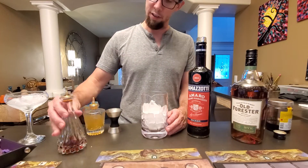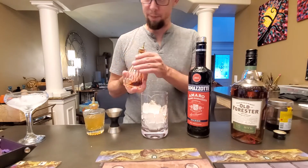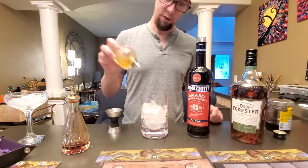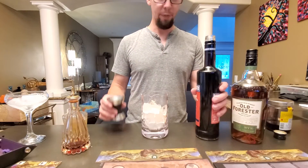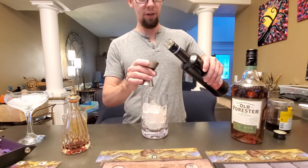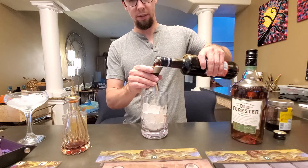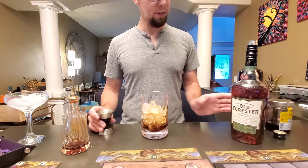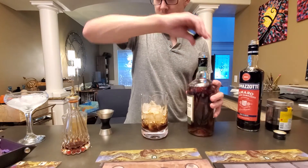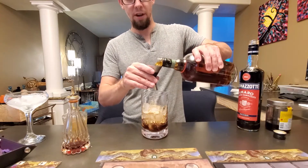First thing you can do is three drops of the bitters — two or three of those — then one ounce, one jigger, two jiggers of the rye.